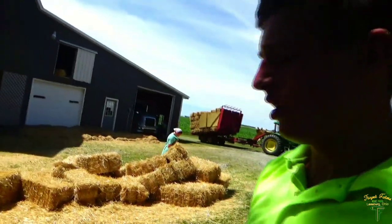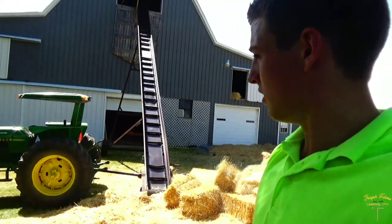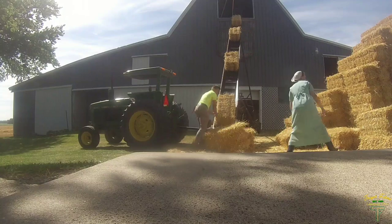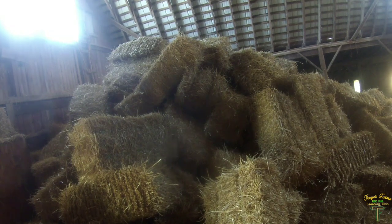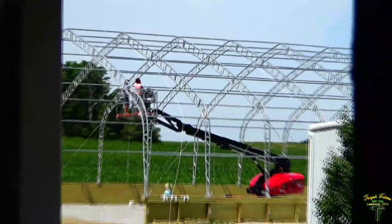We got the load on the bale wagon, just stacking the hoop building then. Dad's come over there, Grandpa's baling, things are happening. Last load up the elevator — come up here and see how it looks. Pile of straw. They're just getting ready to put the tarp on over there. That's awesome.